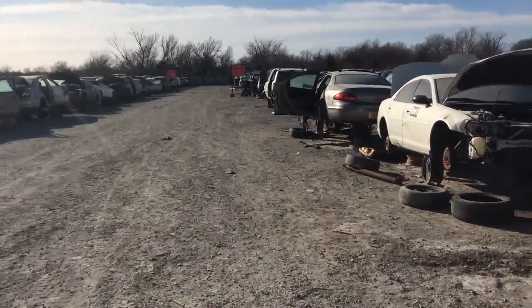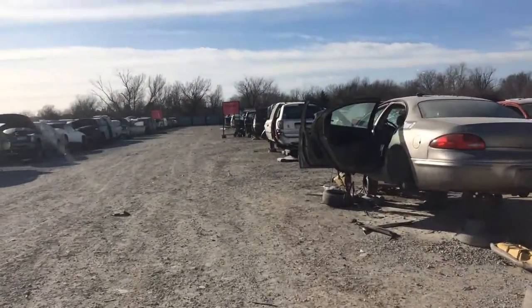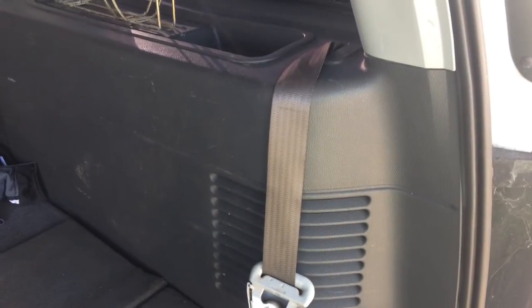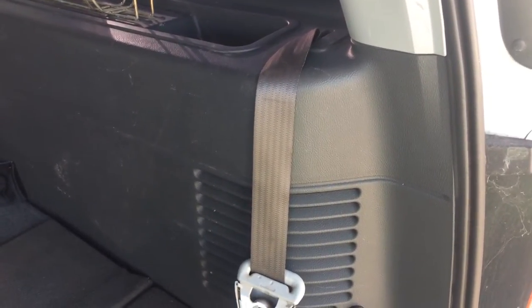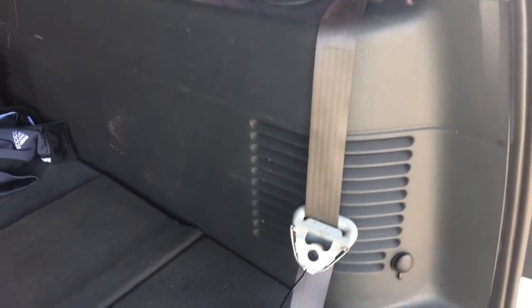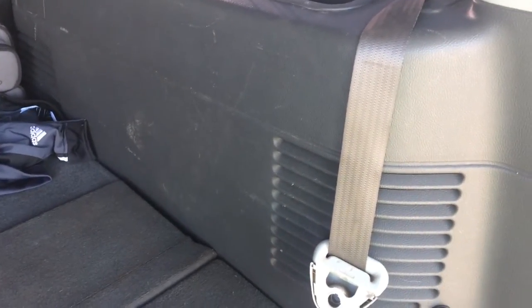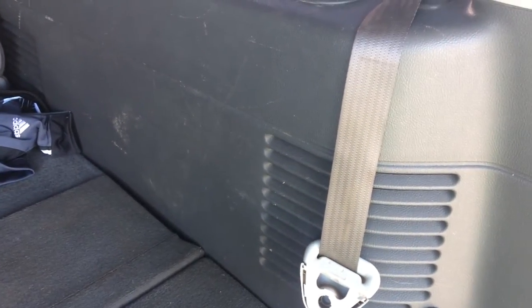Just another day in the junkyard — see what we can find. Today we're going to get the seatbelts for my third row. For some reason my third row doesn't have seatbelts. We purchased it — it was a law enforcement vehicle — and I guess they just didn't have those in there, or took them off for some reason, so they just weren't there.